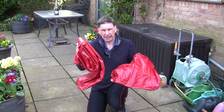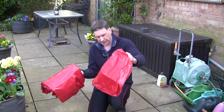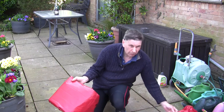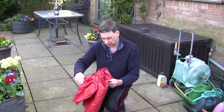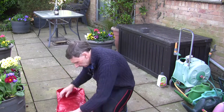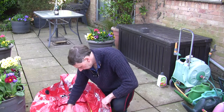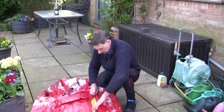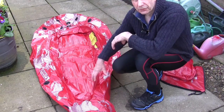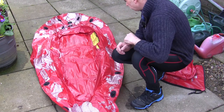So that's it out of the bag. As you can see it folds up very small. It does come with an inflatable seat as well, which we probably won't put in for this test. It basically just opens up like that.